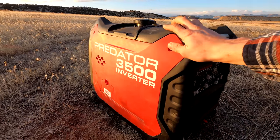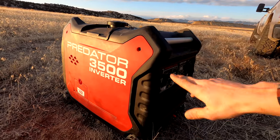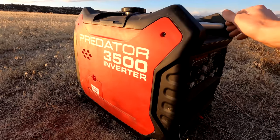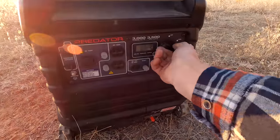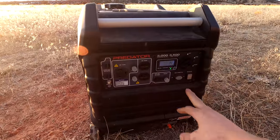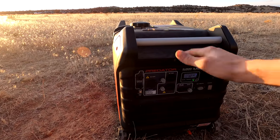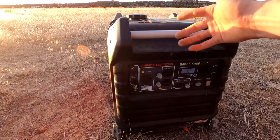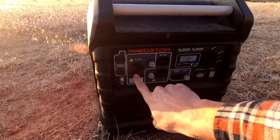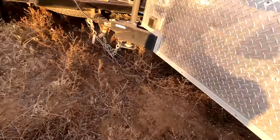For generator power I went with the Fuel Predator 3500 — you can pick this up from Harbor Freight, usually about 700 bucks. I think I got it for around 680 on some sort of sale. This thing is actually pretty dope, I've been happy with it. I haven't started it in a while, let's give her a try. Look at that — this thing is actually super quiet, I'm impressed with it. When you're running more power like a space heater it will rev up and be louder, but for the most part it's pretty good. For the electrical cord I use this 30 amp twist lock — bought that off Amazon.